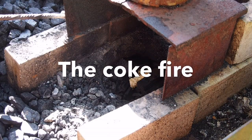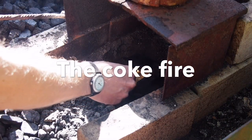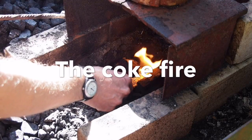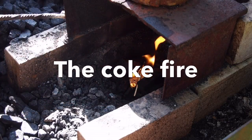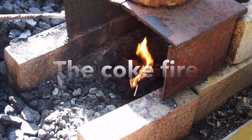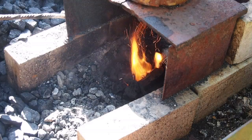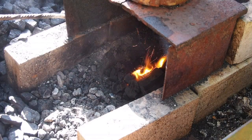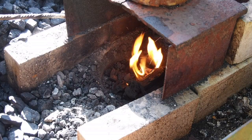This is the fourth and last video about solid fuels for the forge, this time for coke. Coke used to be a common fuel for heating households or homes, and it used to come in fairly big lumps. So if you come across a stash of leftover coke that might be free, you'll have to break it down into smaller pieces for it to be suitable for forging.